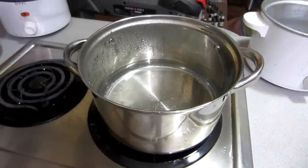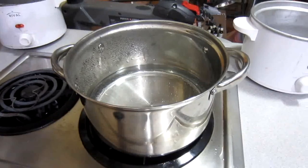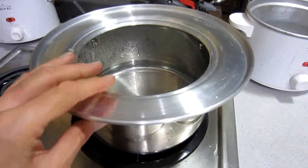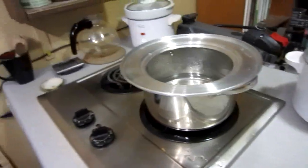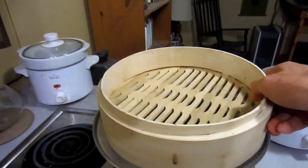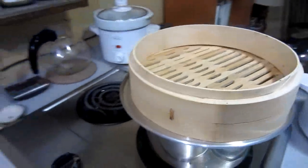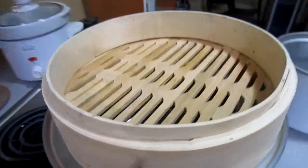That one I bought at Walmart was actually a steamer in itself with a metal insert — a metal steamer insert that I got rid of. So you put that on there, like so, and then you take your bamboo steamer tray — you can use one or two — and put it on top.